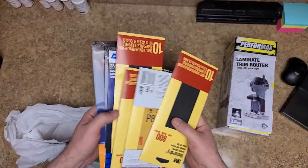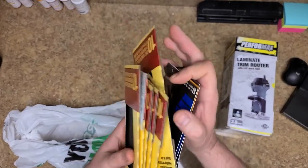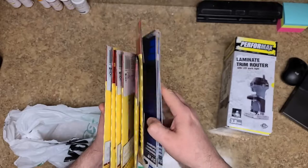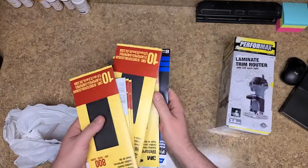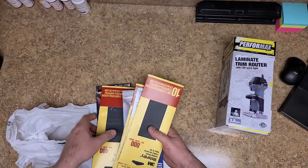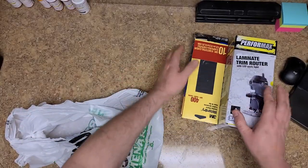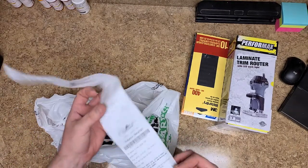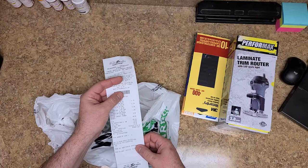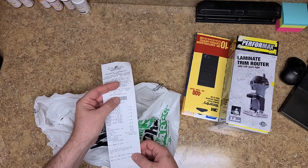I also picked up a bunch of sandpaper in various grits because I need more, more, more. I get the strip ones that are like this, not the full sheets, because these are pre-cut - my sanding blocks are not small. So what did I pay for all this? That was $110 with tax - $110.32.